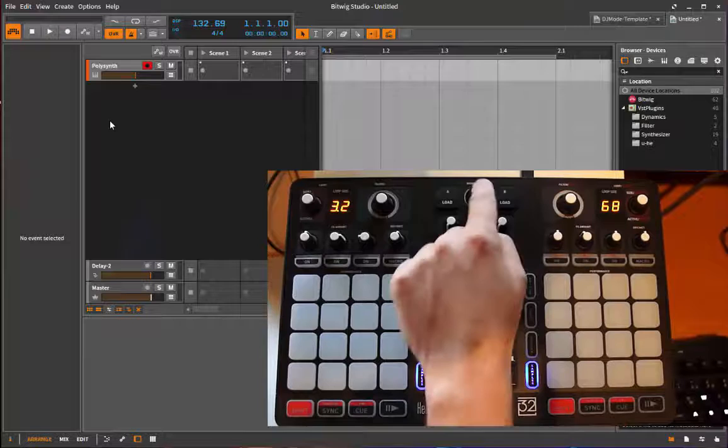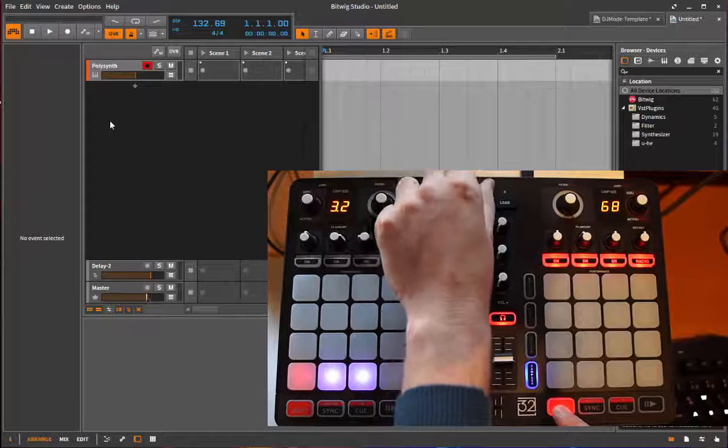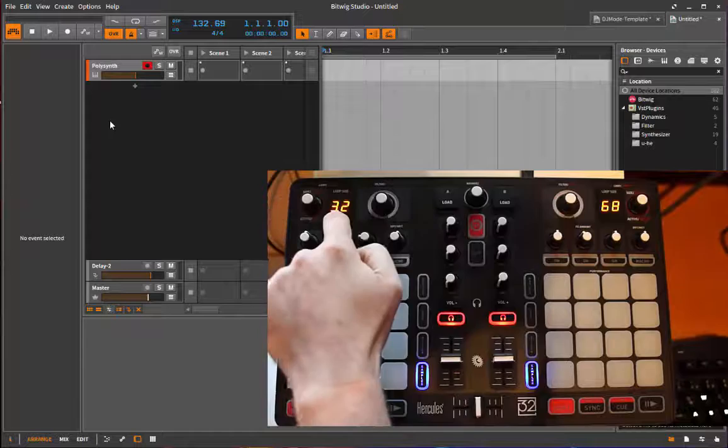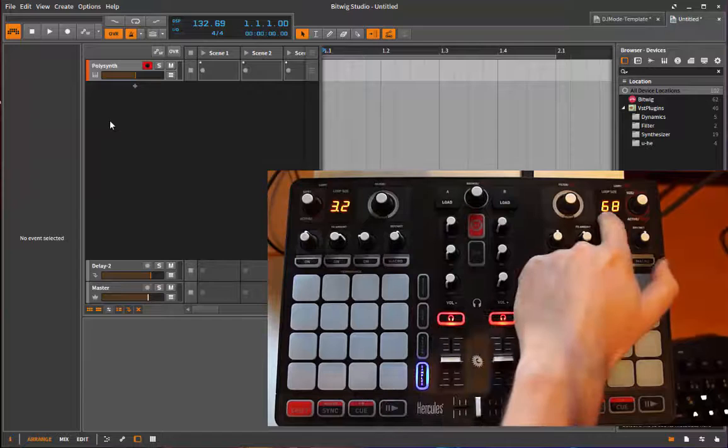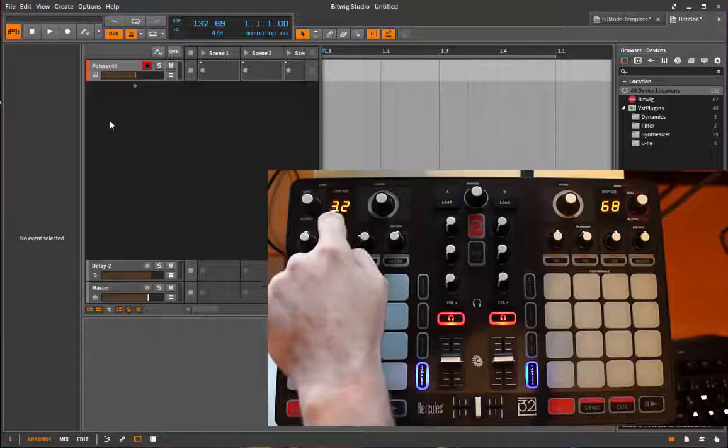You also have the main button, which always controls the main volume of your whole project up and down. If you combine it with shift you can do that in a smoother way. The left button is for the tempo, and the display always shows the tempo - the right display shows the fraction of your tempo BPM, and the left part shows the main digits.